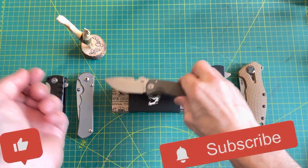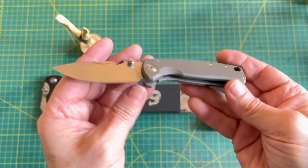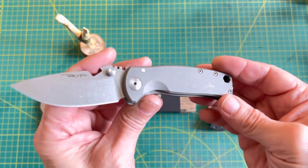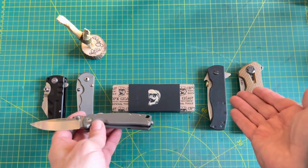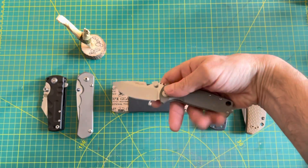Hey everyone, welcome back to the channel — welcome if it's your first time here. I'm going to show you this DPX, talk a little bit about it. I've carried it for two weeks now and I've got a few other knives here for comparisons, which is basically what I'm going to do: give you an idea of how big it is.